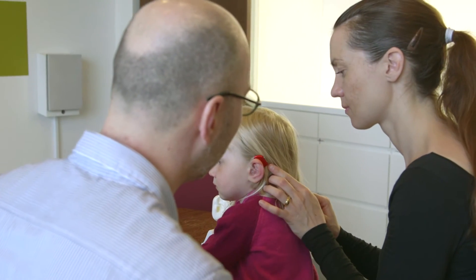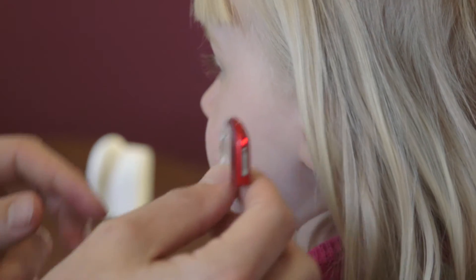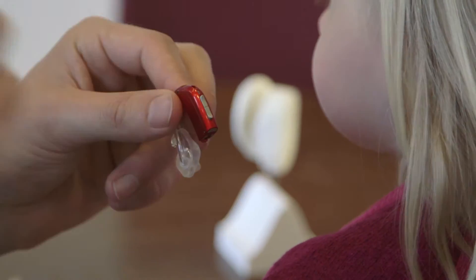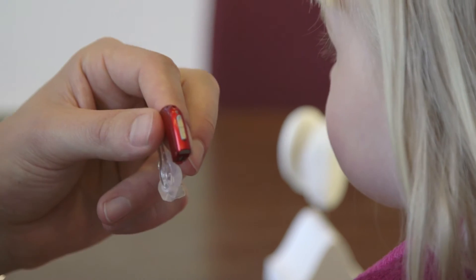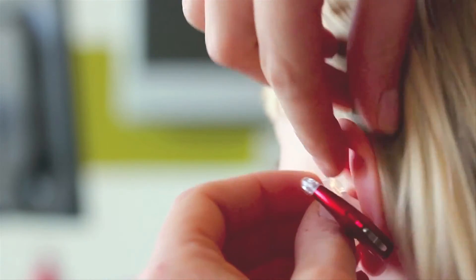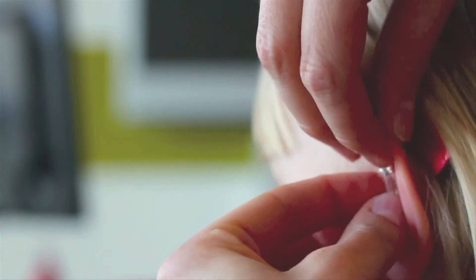Smart Fit Trainer makes a measurement when you first turn on the hearing instrument. It evaluates the feedback path, leaving the LED on until the ear mould is properly inserted in the ear. During the measurement the LED light will be on. Smart Fit Trainer makes up to 7 consecutive measurements, allowing an ongoing adjustment of the ear mould.